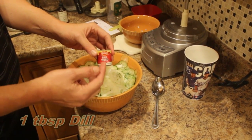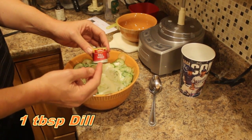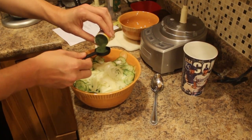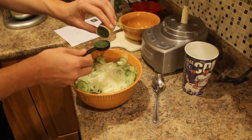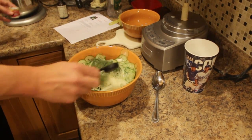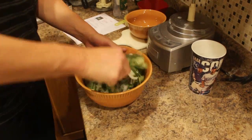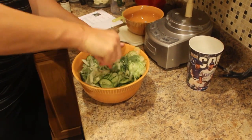On top of this, I want to add one tablespoon of dill weed. You can really smell the dill.